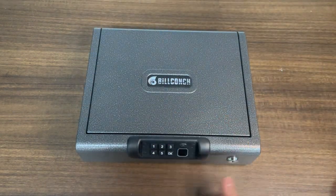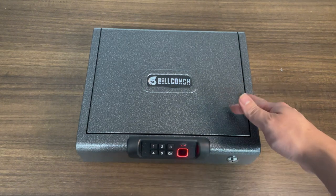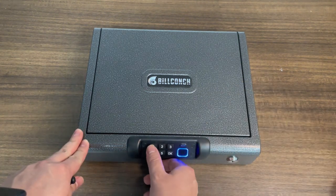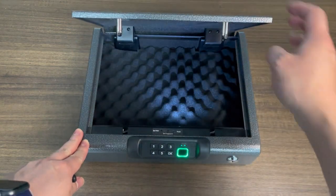And let's try the fingerprint. You see, it blocks it because the safe is now secured by the password.